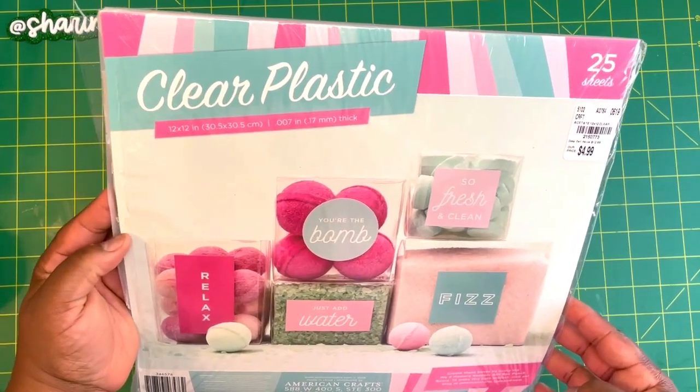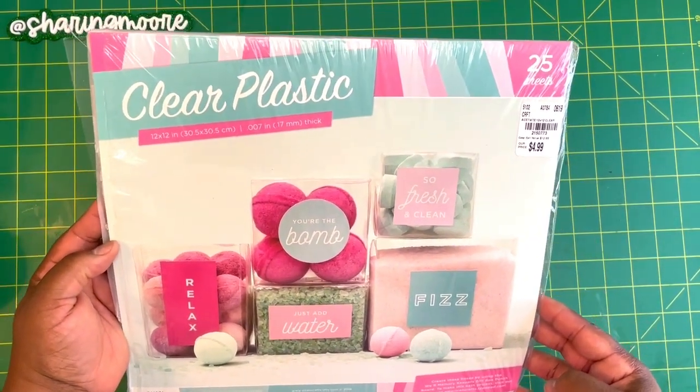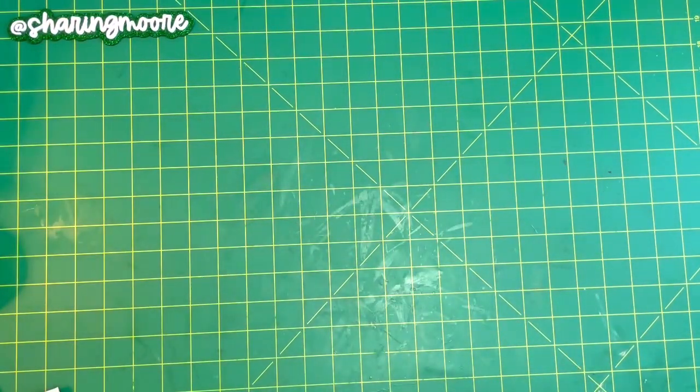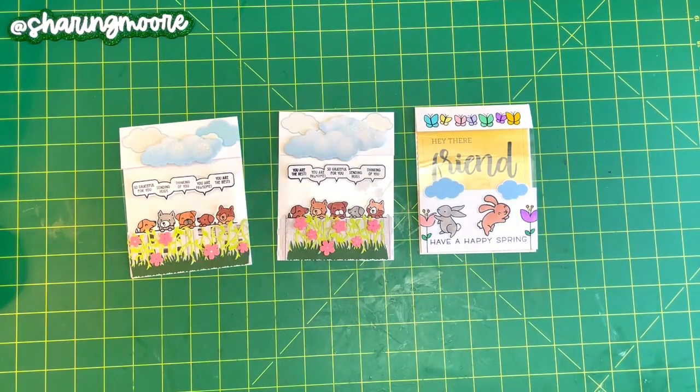I also wanted to share that the clear plastic I'm using now is 12x12 by American Crafts. I got a bunch of these from Tuesday Morning a while back because I could not find the Daler film at Michael's — I just don't think they sell it anymore. So here are the three cards that I created.